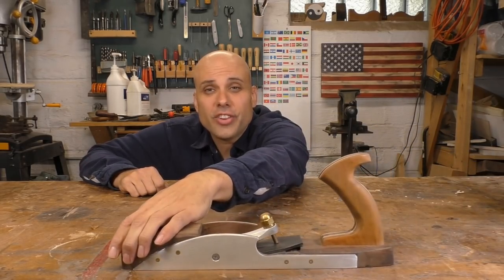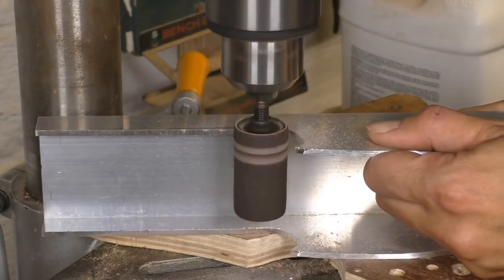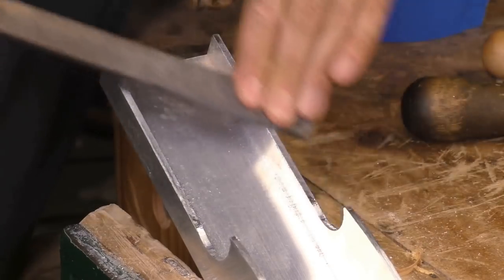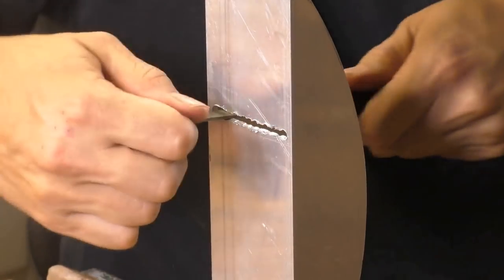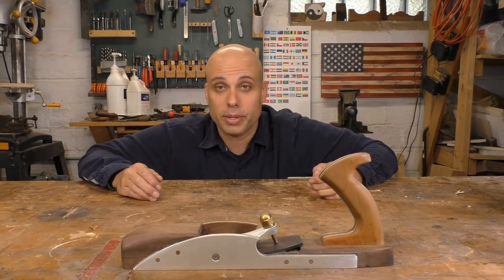For years now, internet woodworkers have been obsessed with low-angle jack planes, and recently I've kind of caught the bug myself. I started off by building my own — there's a whole video on it that you can check out. The build process was really interesting, and I'm happy with the final product. But as soon as it was done, I wanted to try it out against a real commercial plane.